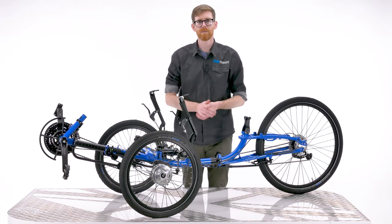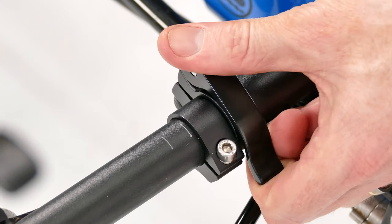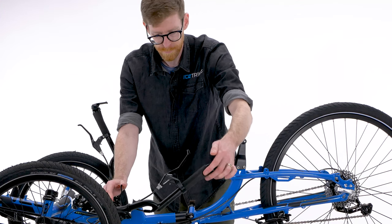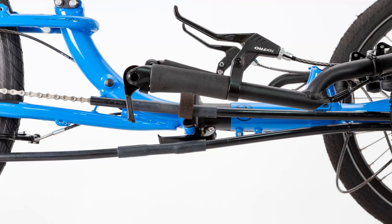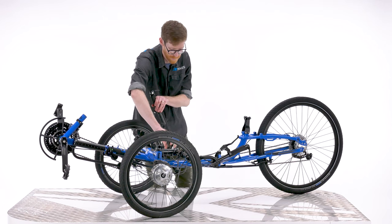Once the seat is removed, undo the quick release clamps holding the handlebars in place. You may have to pull the handlebars out slightly to disengage the teeth on the handlebar locator clamps. Now, lay the handlebars back, making sure the ends of the handlebars are no lower than the hinge section on the frame. We'll get to why this is important in just a minute.